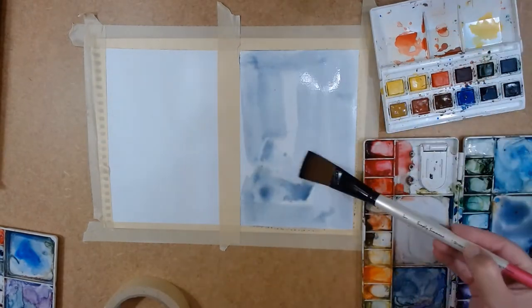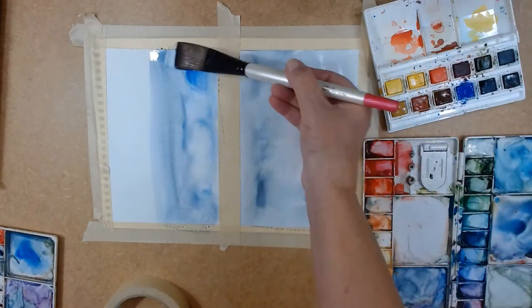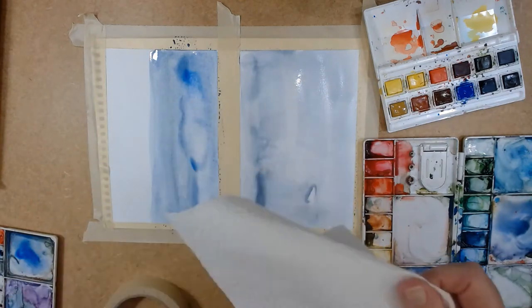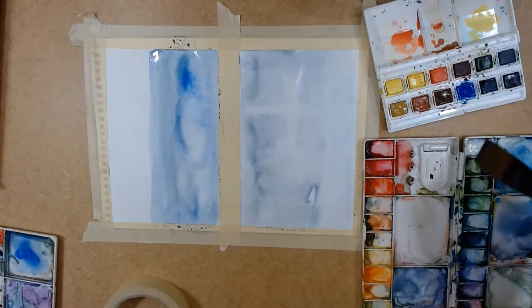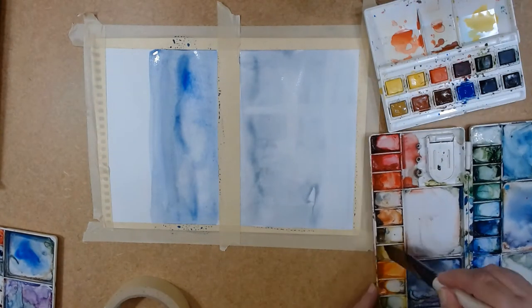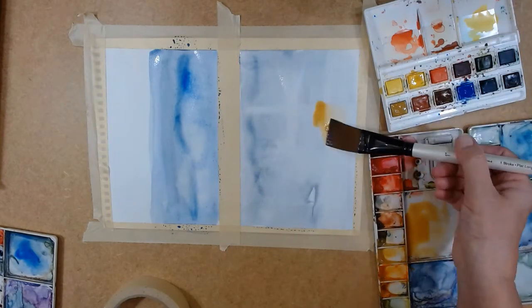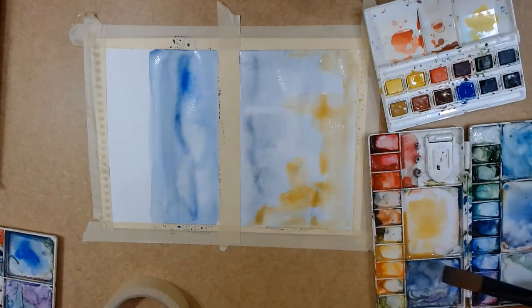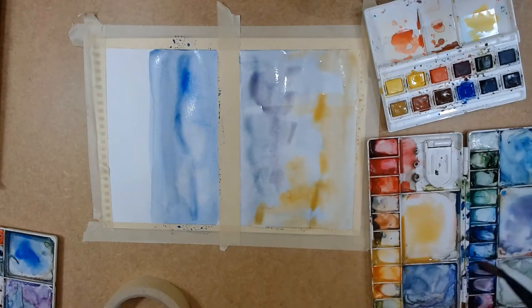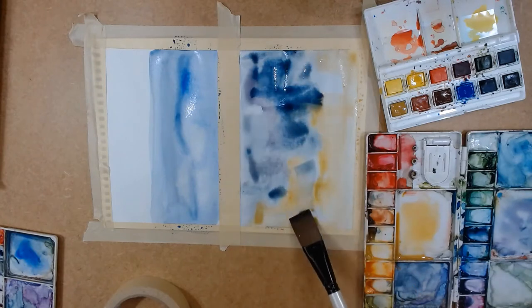I'm starting by applying washes on the right side and wash on the left side, which I'm going to work on tomorrow. With a paper towel I dried part of the bottom of today's demonstration. Now I'm adding some warm colors and accentuating more with the same color wash.